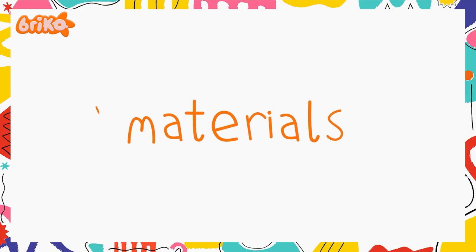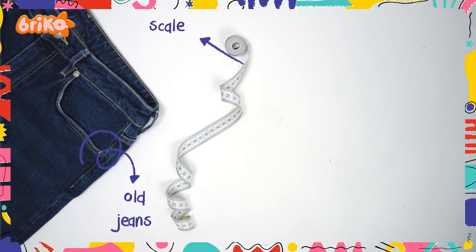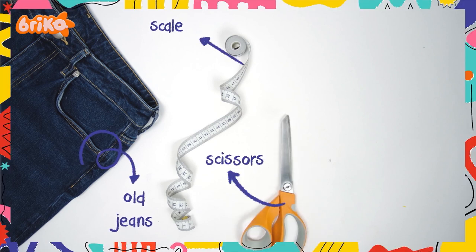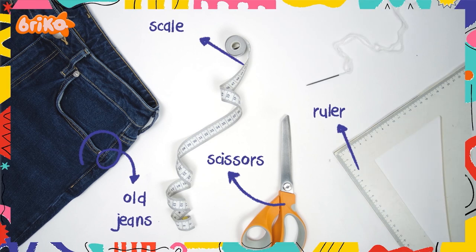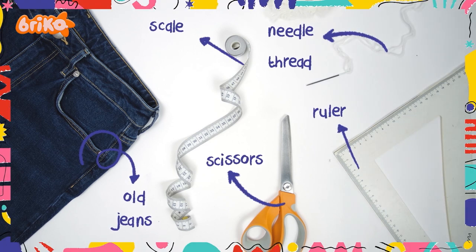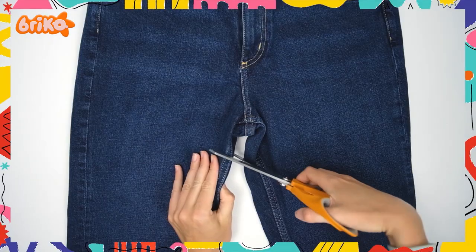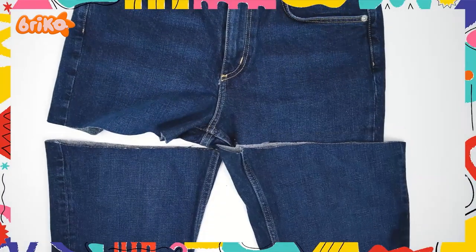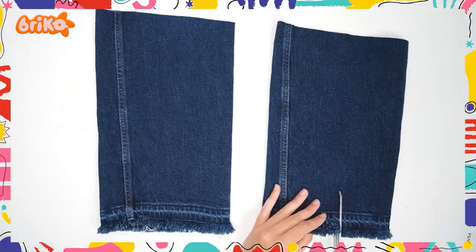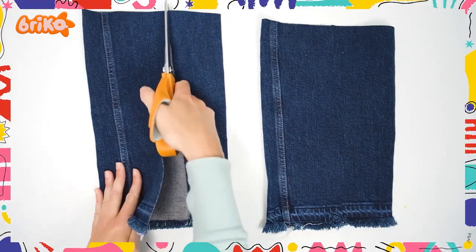All you need are the following materials: old jeans, measuring tape, needle and thread, and a grown-up to help you out. This is going to be a tricky one — let's get started! Take your jeans and cut them right under the crotch area. You should only have the legs left. Next, cut the legs straight, open and even them out.